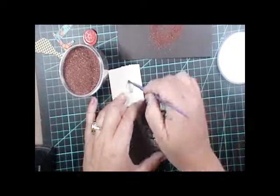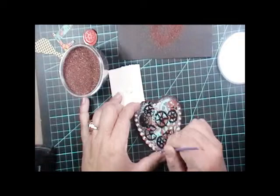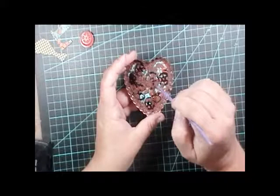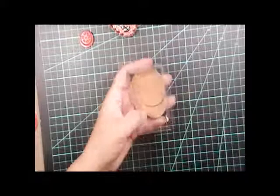I'm then taking some clear distressing ink — you could also use the clear Versamark reinker — and I'm paint brushing it in some areas of the silver little heart tray that I want to cover over with some of the bronze. It's a little bit much, so I'm going to come back in with my paintbrush before I heat emboss it and whisk away some of the embossing powder in those areas to show a little more of my underlying gears. And there it is all heat embossed.